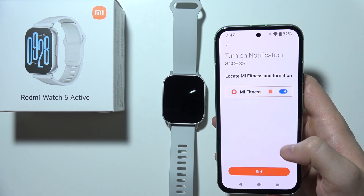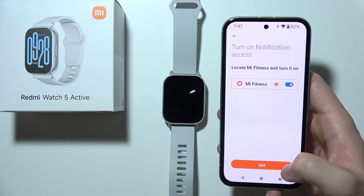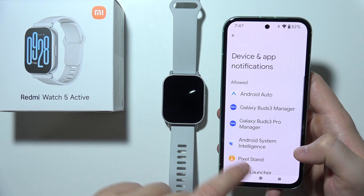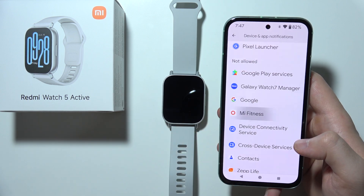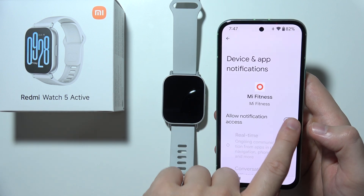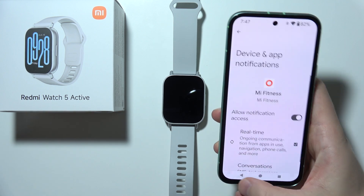Click Set, then locate Mi Fitness in the list and turn on the switcher for notification access. It will appear under 'Not Allowed' — tap it to allow notification access, scroll down, click Allow, then go back.